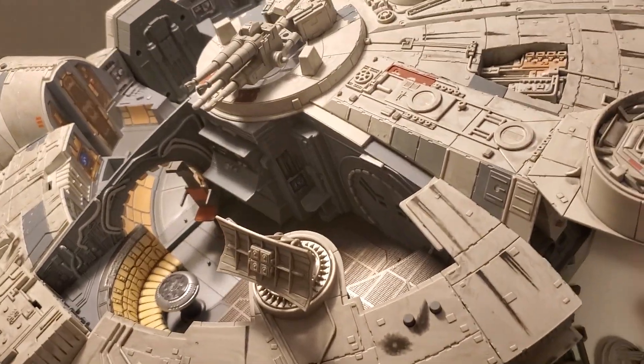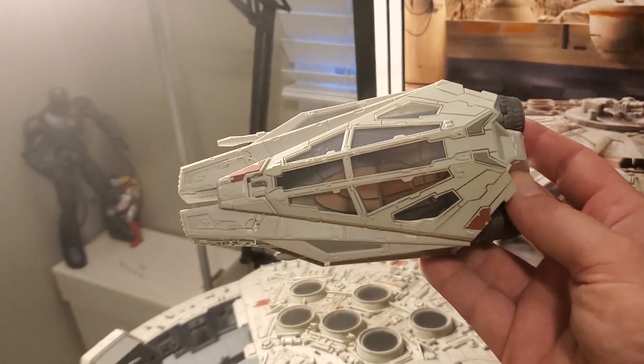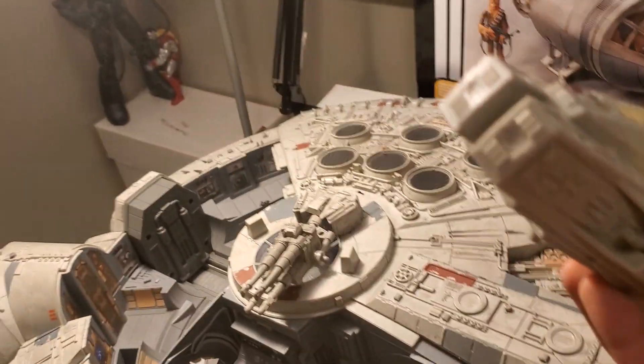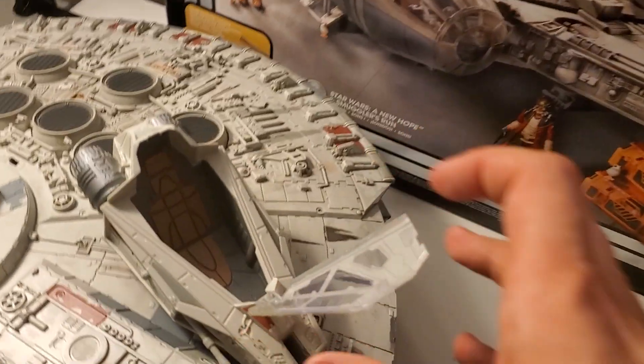I love this addition — you get the escape pod, which is awesome. It's the same exact one as the Vintage Collection Legacy, except my guns are really loose on mine — they're not loose on my original one, so I don't like that. You can fit one figure in there, and there's a good look on the inside.